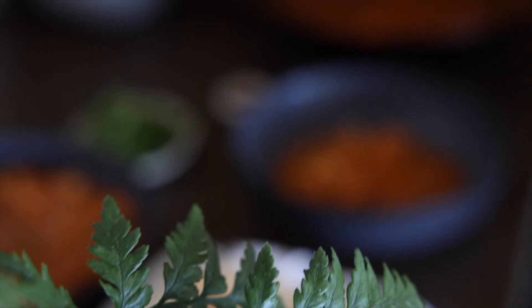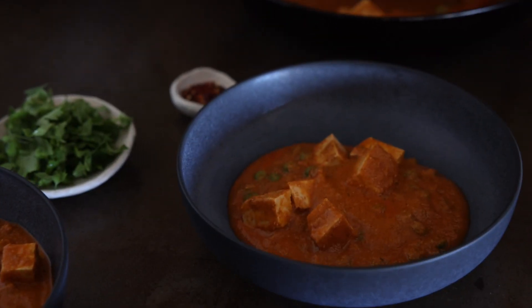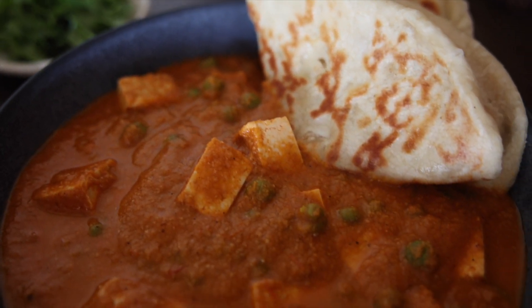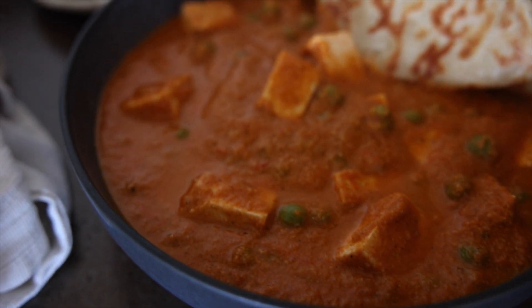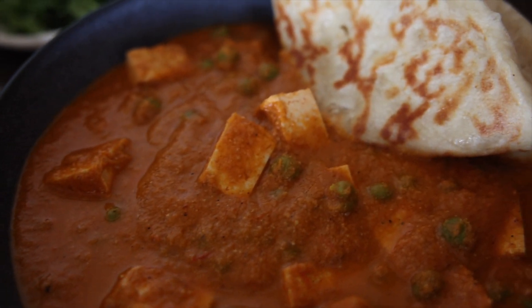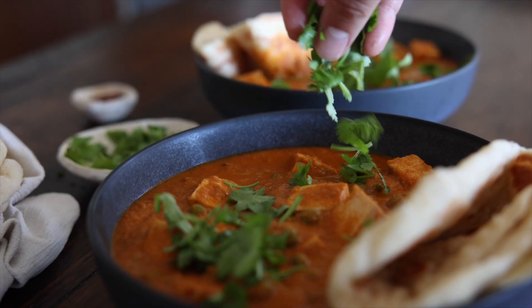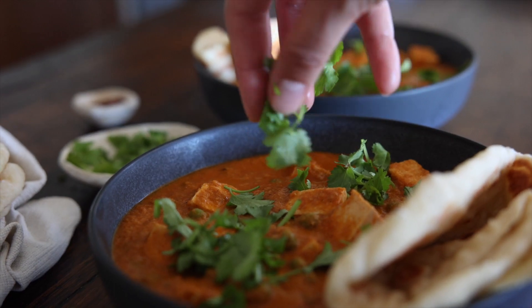I hope you enjoyed putting together this vegan matar paneer — it's a really great curry and I'm sure everyone will love it. It's got that beautiful creaminess from the cashews, all those sautéed vegetables, and those beautiful aromatic herbs so well known in Indian cooking. Everyone who's had this recipe from the website has absolutely loved it. For the full details, pop over to theminimalistvegan.com — we'll link it in the description below. Happy cooking!